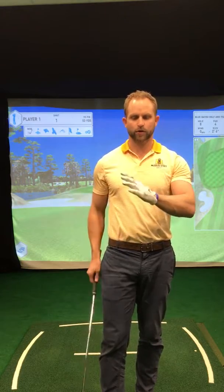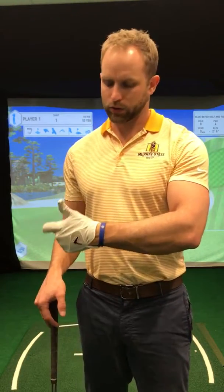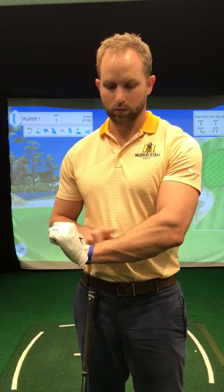Before I get started, there are four ways that the wrist will move through the swing. One is called radial deviation, where the thumb gets closer to the forearm. One is called ulnar deviation, where the thumb moves away from the forearm. And then the other two are flexion, where the knuckles move towards the inside of the forearm, and extension, where the knuckles move towards the back of the forearm — also called a cupping motion. So bowing or cupping.